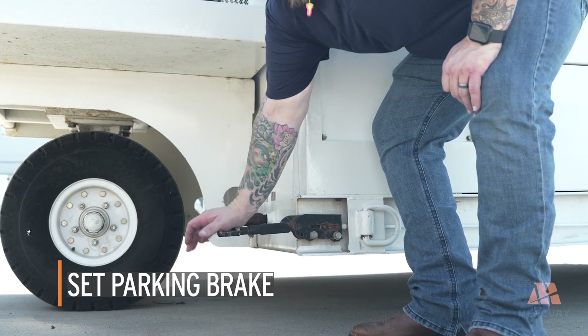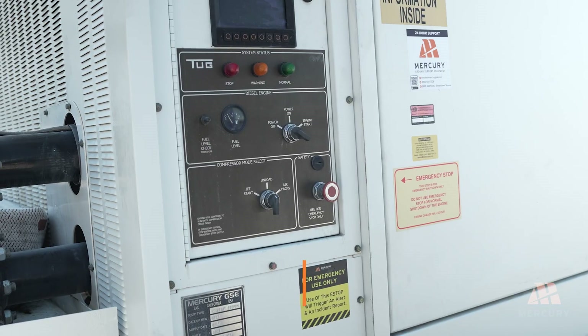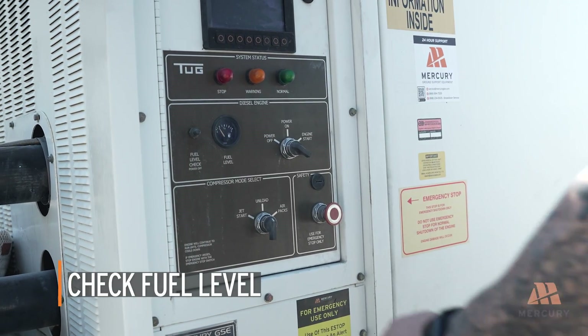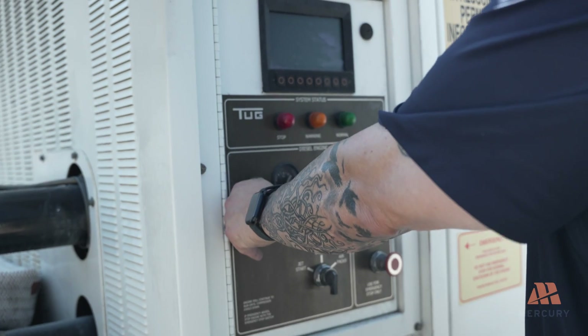Begin by setting the parking brake and blocking the tires with chocks to secure the unit. Check the fuel level by lifting the fuel level check switch. If necessary, fill the tank before proceeding.